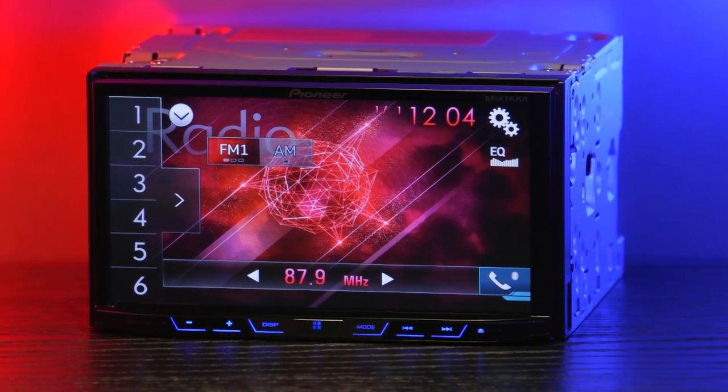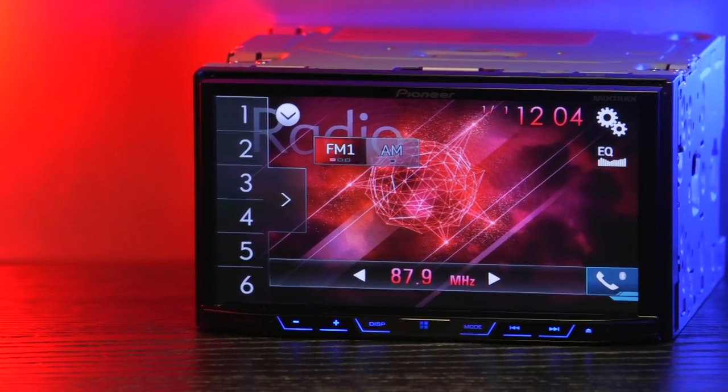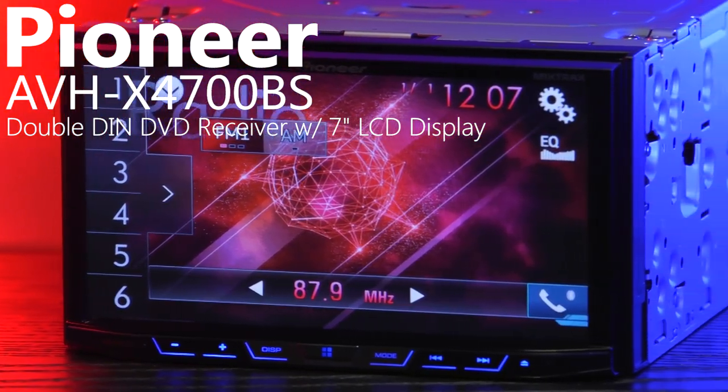Hey guys, welcome to Quality Mobile Video Reviews. Today we'll be going over a great double DIN receiver from Pioneer, the AVH-X4700BS.